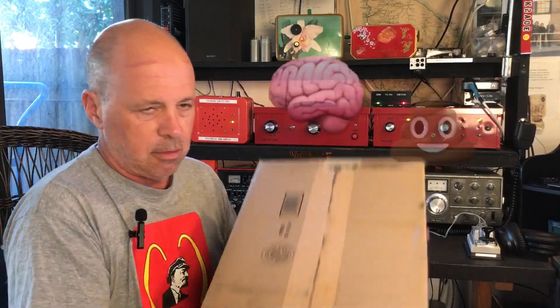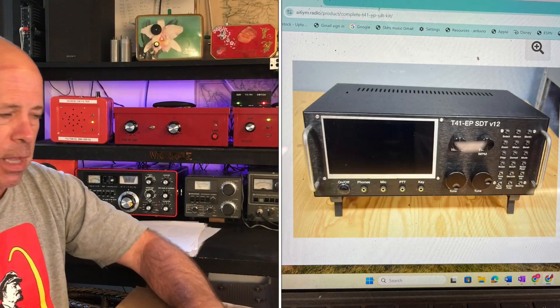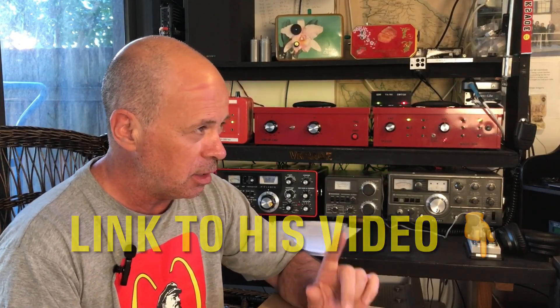This is something I discussed in a previous video. This bundle of joy is the T41 EP - Echo Papa - experimental SDR transceiver. Walt from Coastal Waves and Wires put me onto this kit, and it is being sold by...